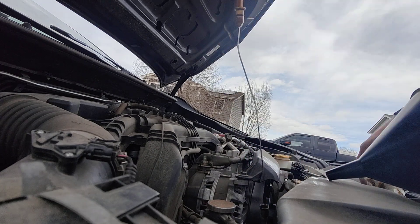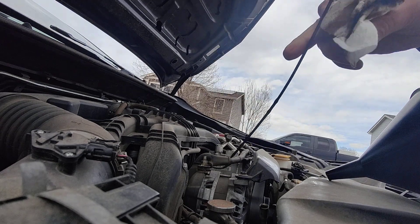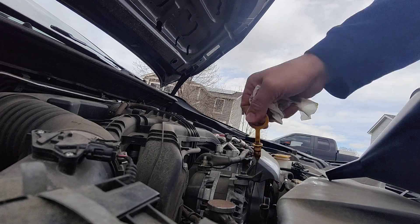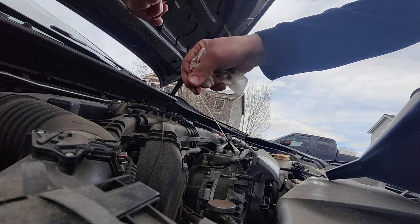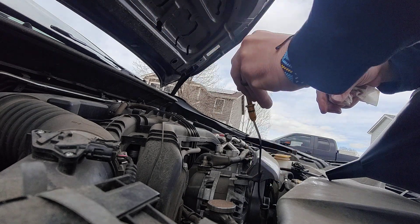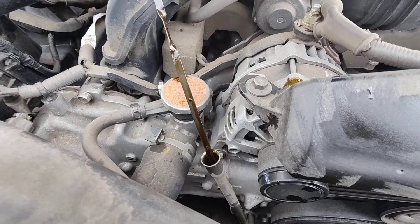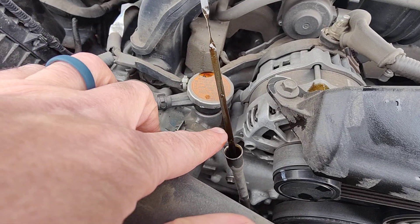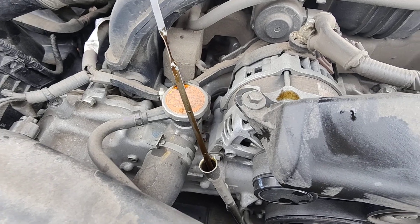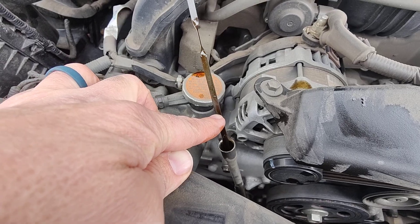So I'm going to pull the dipstick out, do our final check, wipe it clear. Let's see what we got. I'm going to have to let it settle for a minute. This dipstick's kind of tough to read, but you can see that the oil level is right between the two dots and that's perfect. I wouldn't add any more — you just want it above the low dot. So we're right in the middle. We're good to go.